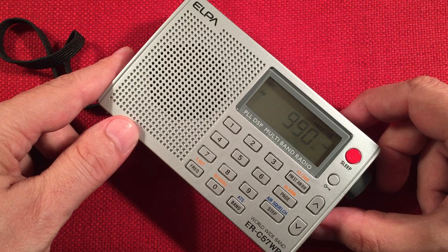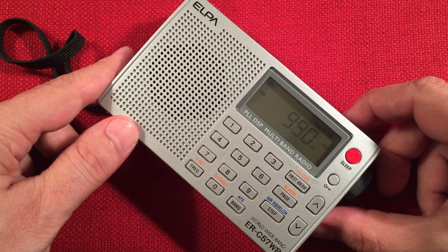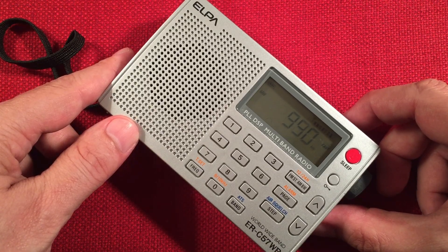990 CBW, Winnipeg, Manitoba — 675 miles. Being in the Midwest, we get to hear quite a bit across the medium wave band.